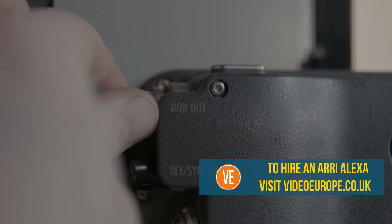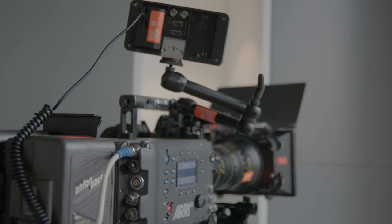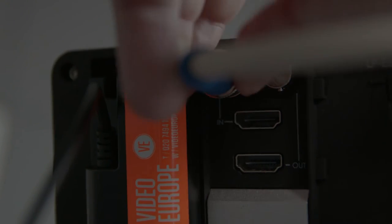Lastly, plug in the BNC cable into the MON-OUT at the back of the Alexa and IN at the back of the monitor.